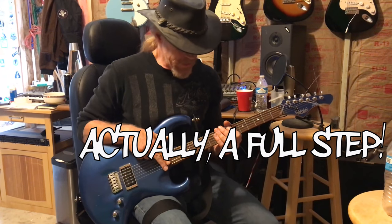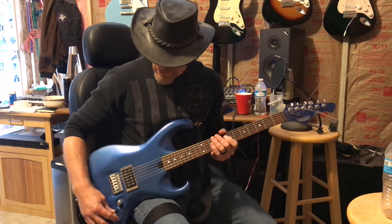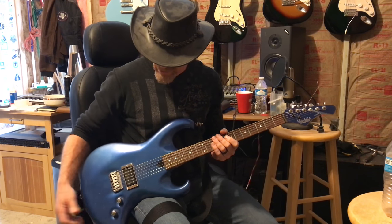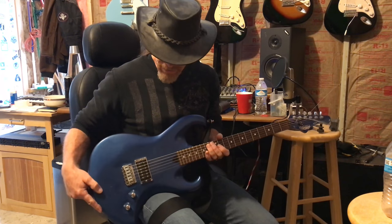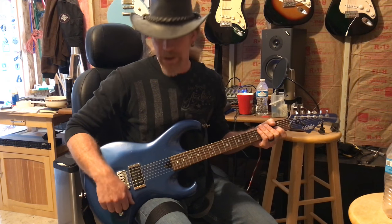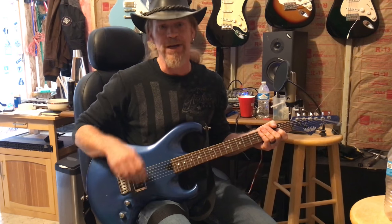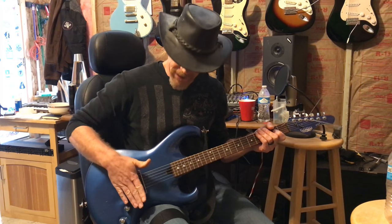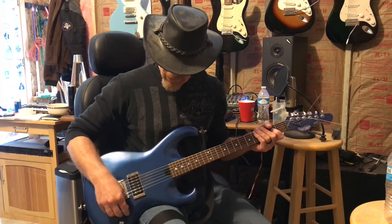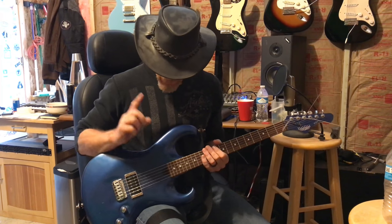Secondly, we are detuned a half step all the way across, so we're not in standard tuning. Thirdly, the volume potentiometer on this guitar is not a 500k pot like normal guitars, or a 250k like a Stratocaster — it's a one megaohm potentiometer. So essentially what you're doing when you turn it all the way up is you're hardwiring the pickup directly to the output, so you're hearing every characteristic of the pickup and nothing is damped — no high end is damped. And it's a super high output guitar. That's the guitar setup.